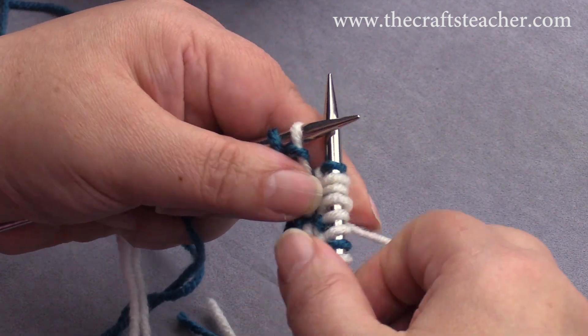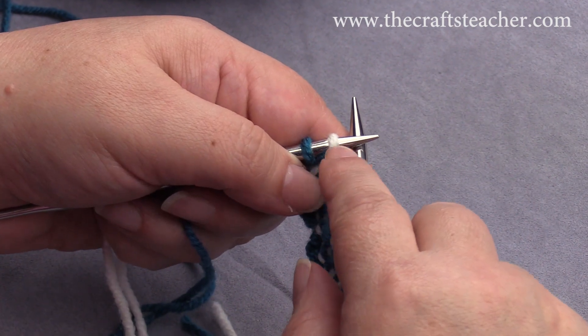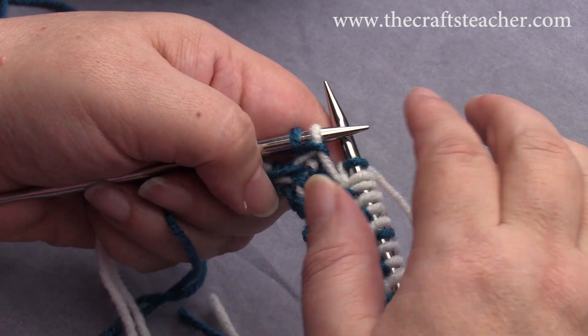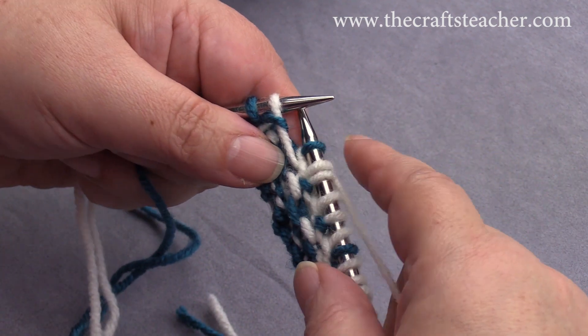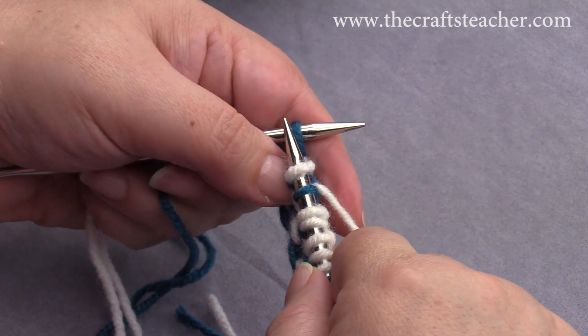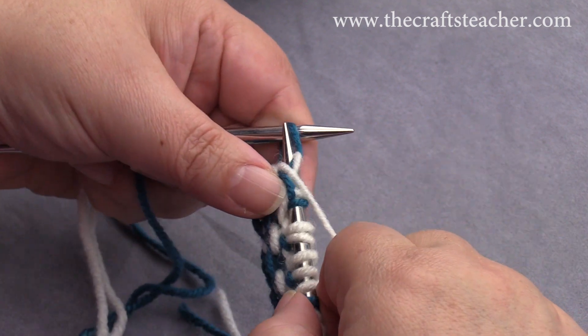Now it's easy to make this mistake to do a knit stitch here, but this is the second to last stitch, and you know you always have to slip it — just slip it, don't knit it. Slip it, and then the last stitch will be purled.